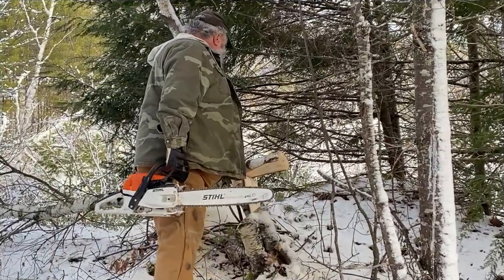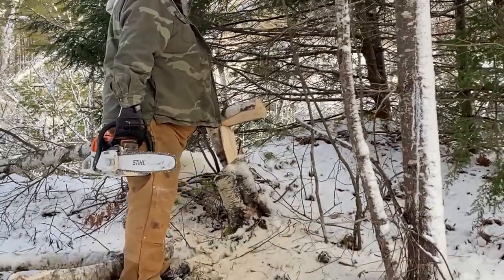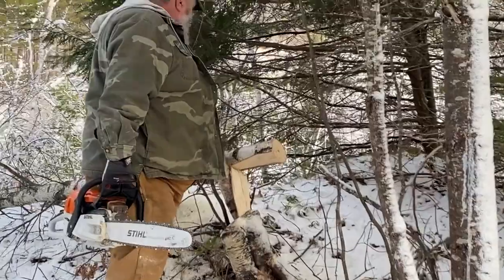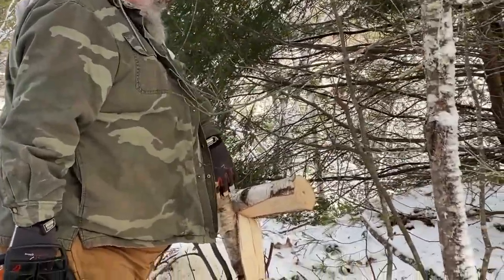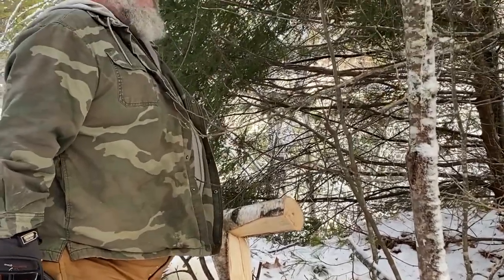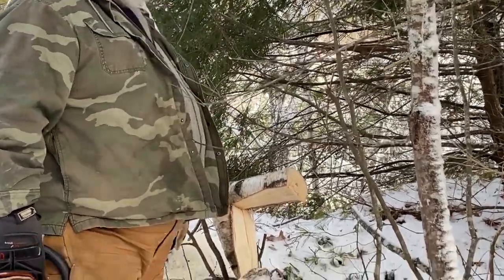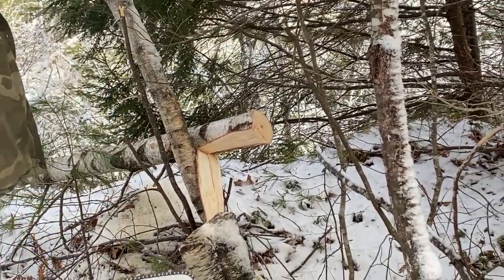That went fairly well, but you see this right here — this is called a barber's chair. That could have been a lot worse if you just cut straight through like that. This tree here was there to slow it down when it fell. That could have snapped and come way up in the air. That's why they call them spring poles, and that's why you need to cut them carefully.